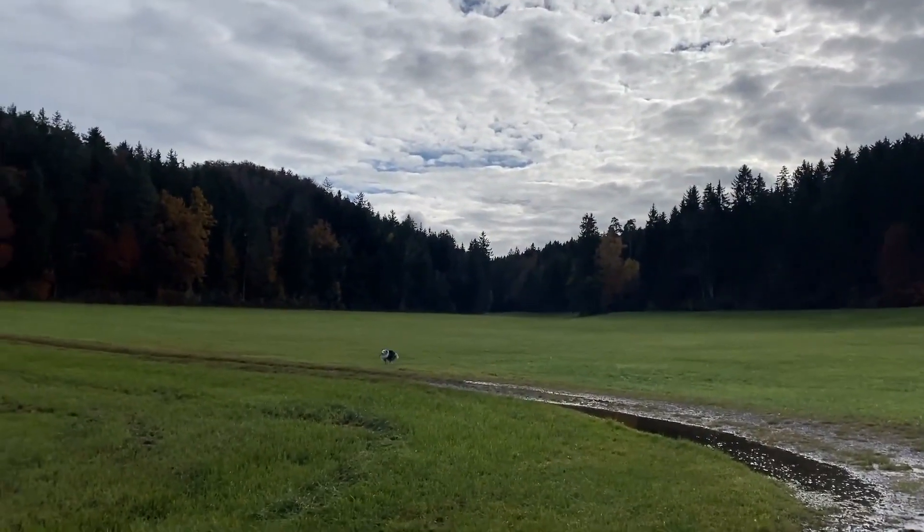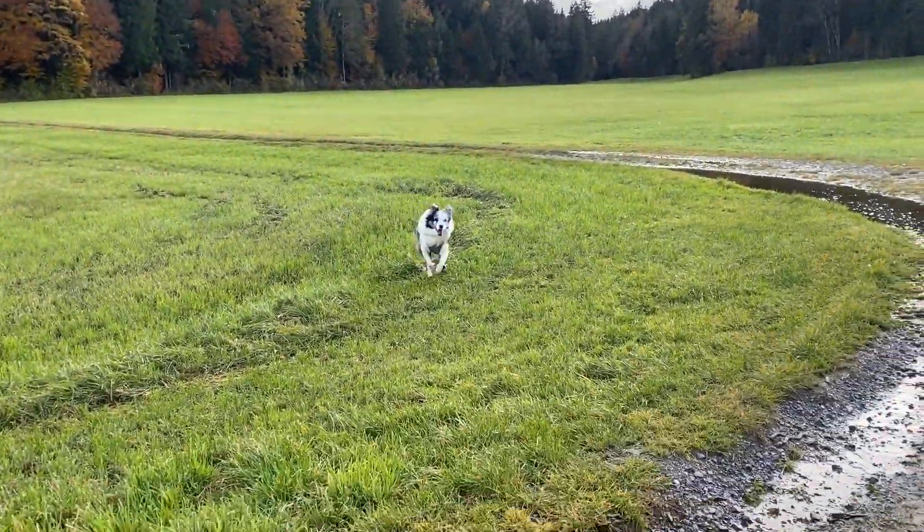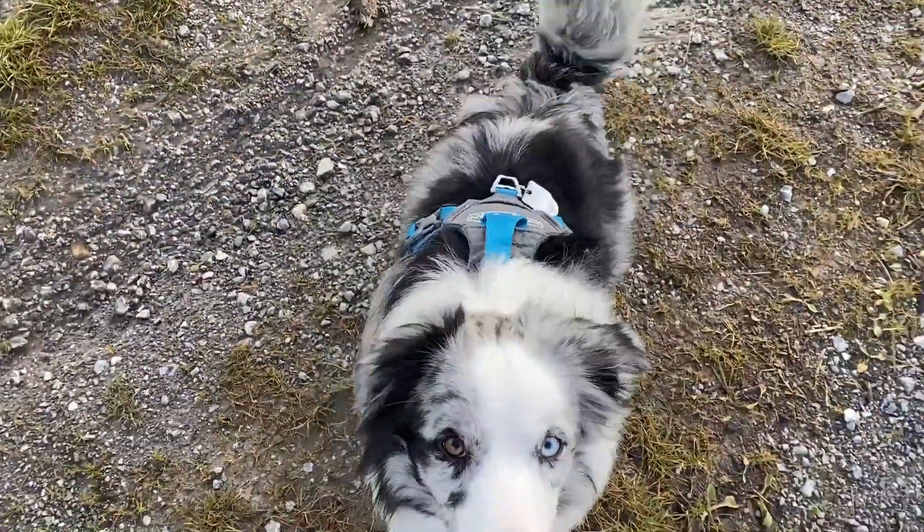But before going off leash, your dog definitely needs a bulletproof recall as well, and for that I'll link the tutorial right here on the screen.